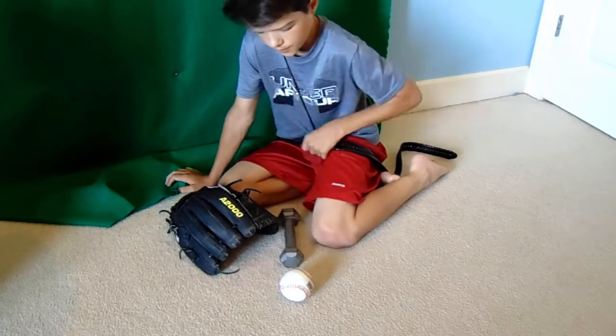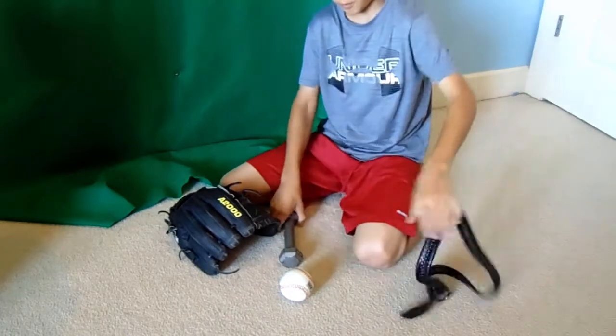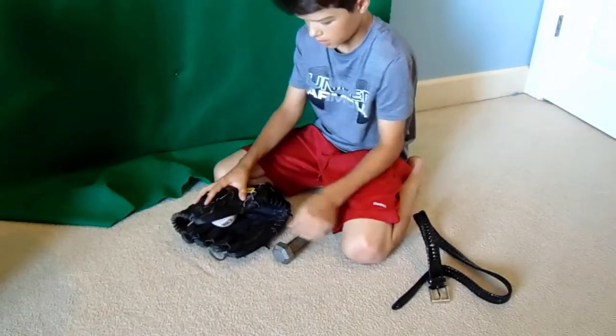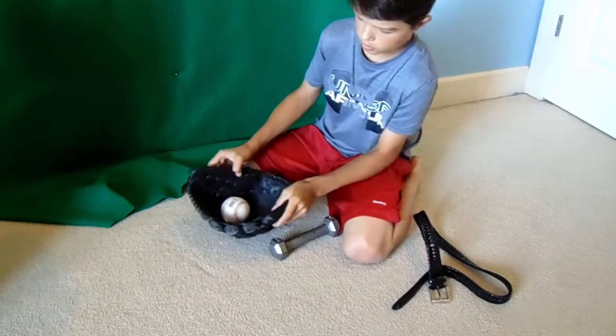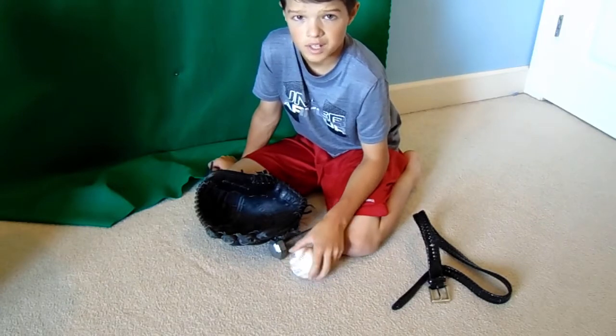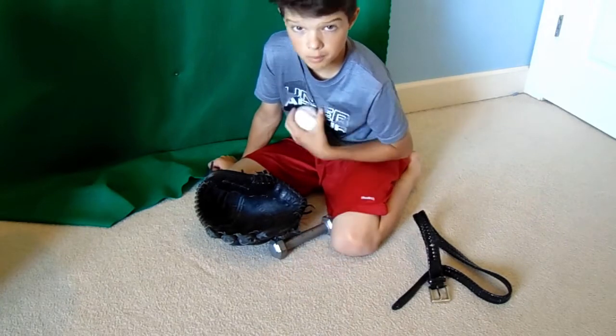So another key point: you want to pound. Remember you want to put a baseball in, pound it, and play catch. That is basically how you break in a baseball glove using my method.